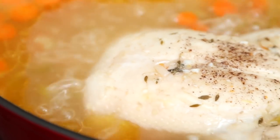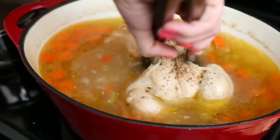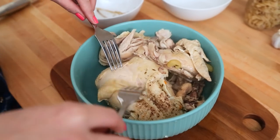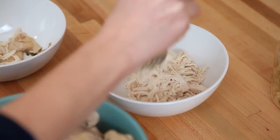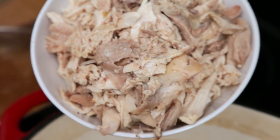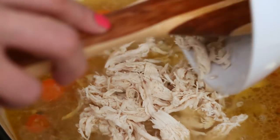Things are looking promising in this pot. Our chicken is cooked through, so it's time to pull it apart — and of course it is falling off the bone, which makes retrieving the chicken so effortless. I actually discard the skin and the bones because we've already removed all the delicious flavor from them. Look at all the gorgeous chicken that has come from that beautiful bird — I'm going to add it all back in. This is going to have a ton of gorgeous texture.